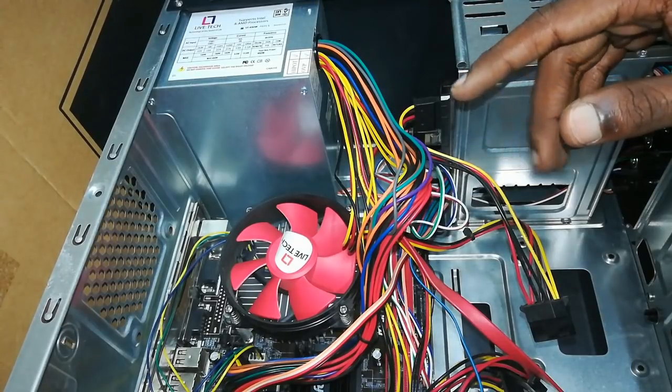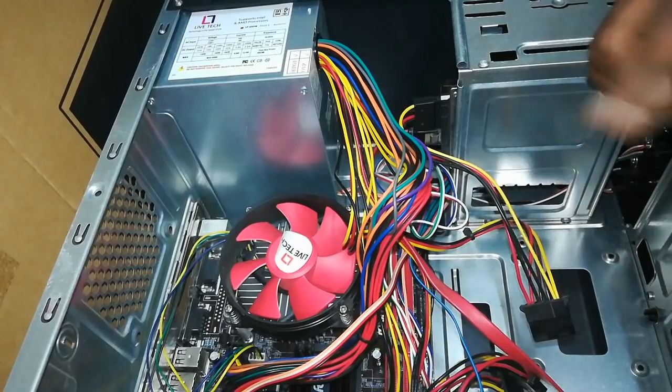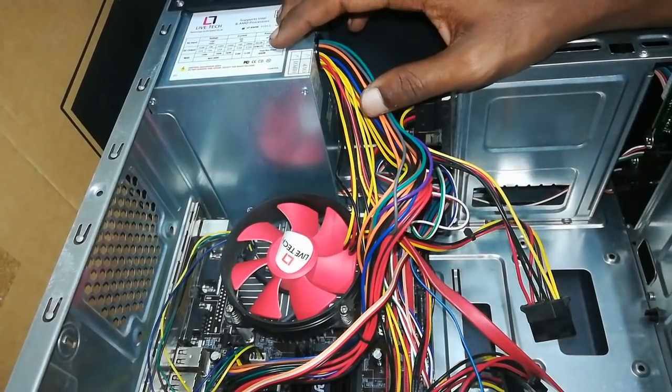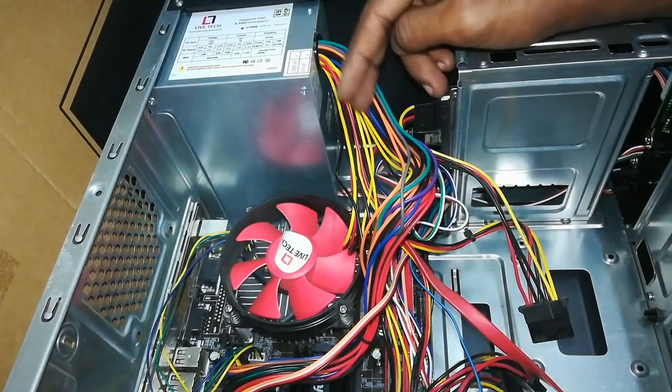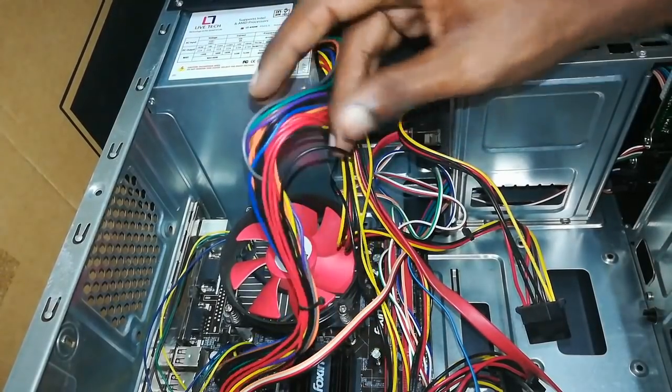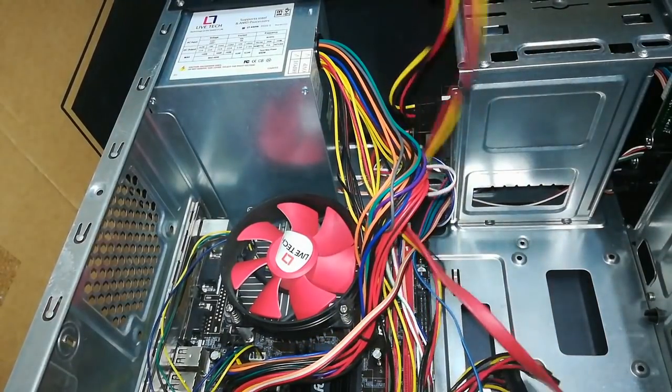We are opening a CPU cabin. This is the SMPS — the Motherboard System and Power Supply. A bunch of wires are connected to each other. If you have many wires, you can see them as well.